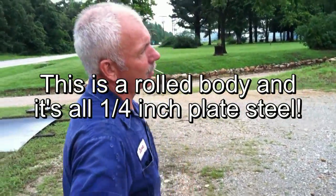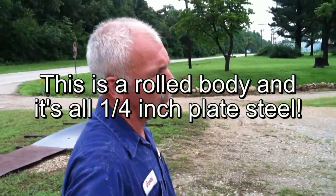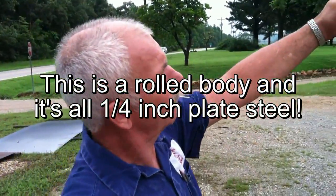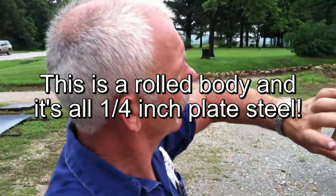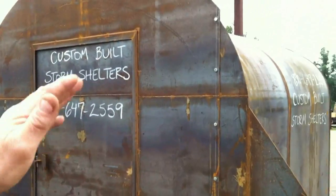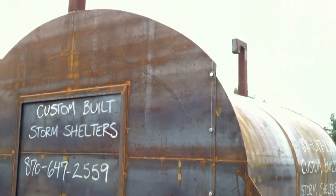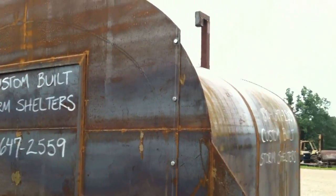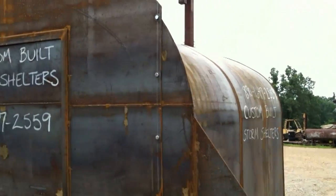Well, this is a rolled body, as you can see, and it's all quarter-inch plate. We left this collar sticking up 12 inches above, and you can cover this with a foot or a foot and a half of dirt when you get it set down where you want it. The trick is not to set it in a hole where you get water running in it.